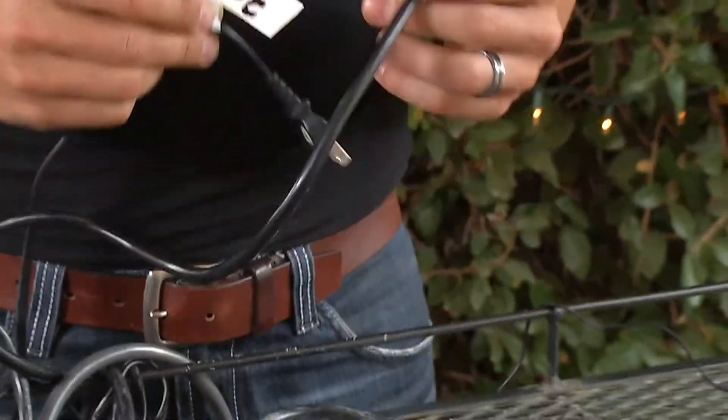Next, label each cord with a tag or tape like this. You'll never unplug the wrong appliance again.